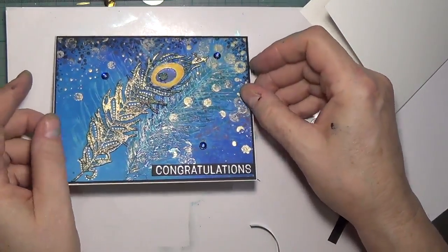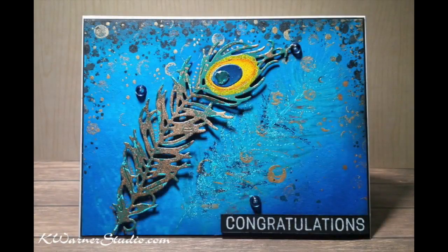And that's it. Thank you so much for joining me. Bye bye.